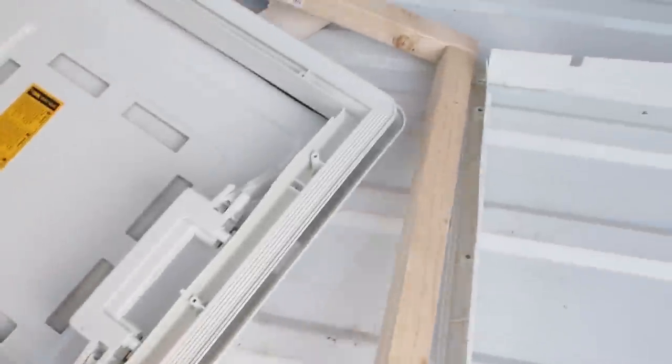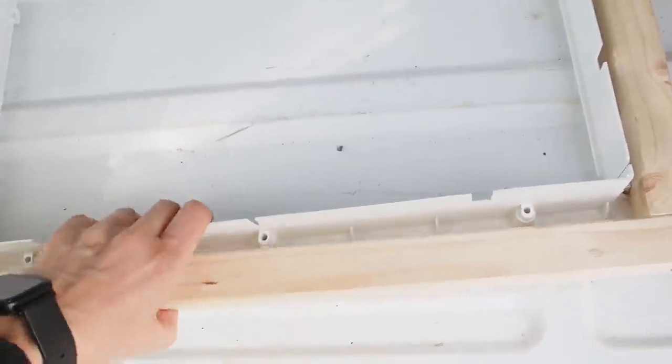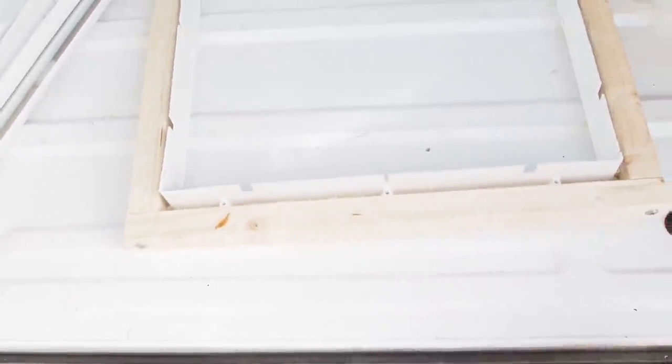I'm done with my frame and it exactly fits over the smaller frame here. I had to use a little bit of a longer screw to make it more stable.